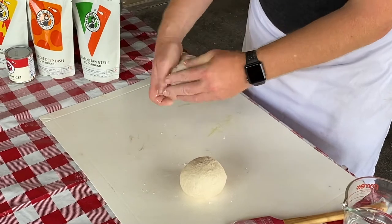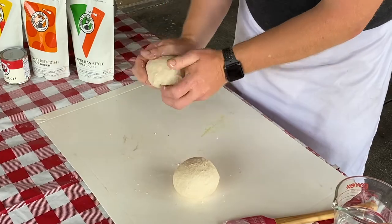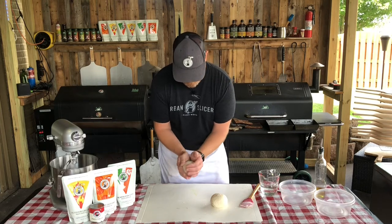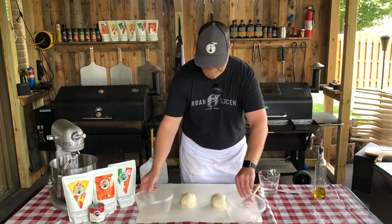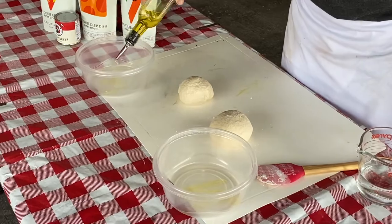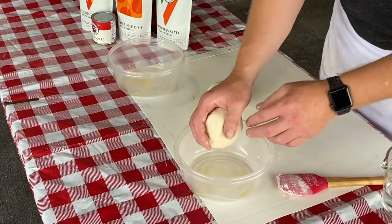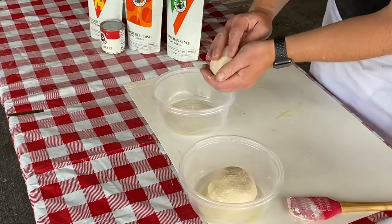You just stretch like this. If it's a little sticky on your hands, you can put a little water on your hands — it'll help. We've got two dough balls. We're going to take two containers where they will rise. It helps to put a little bit of olive oil in there just to help the dough ball release later, and you can spread it to the outside just a little bit — it makes it a little easier depending on your container.